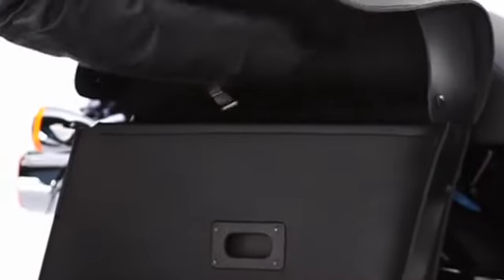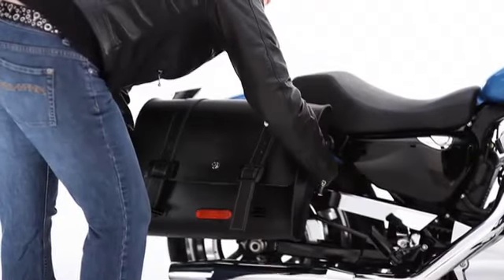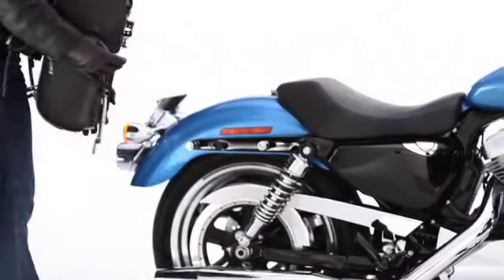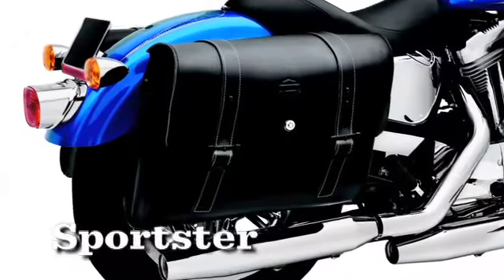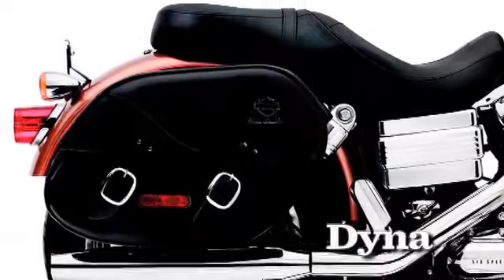Hidden quick-release clips make detaching the bags as simple as pulling off your favorite jacket. Installing the bags is just as easy — just load them up and hit the road. They're tough as nails and carry your load close to the ground to maintain good riding balance.